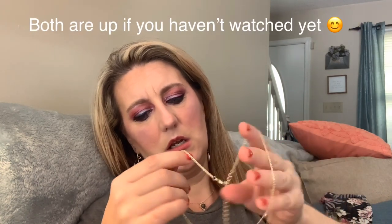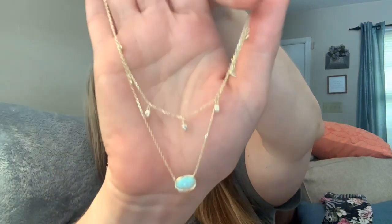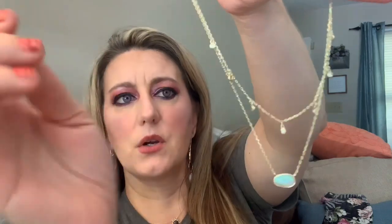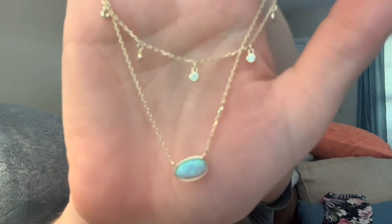This is so pretty! You guys can see it's got a pretty opal and then little crystals — it's like a little layered piece. That's so beautiful for the summer. This box is actually going to be really hard for me to pick what I want to keep because I truly like everything. You can help them pick things for you, and I think I switched out a couple of things.